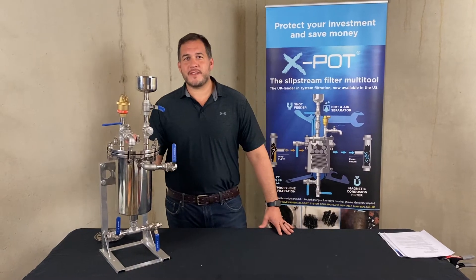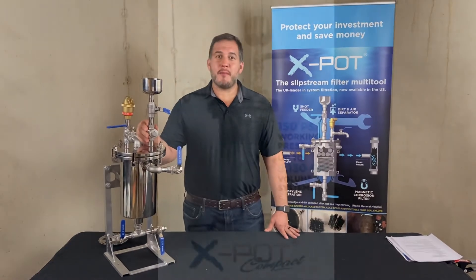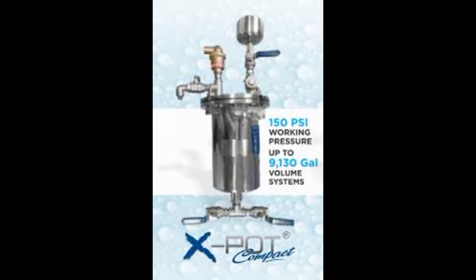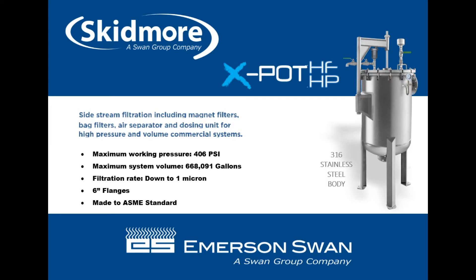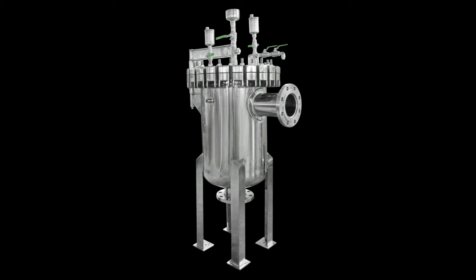The X-Pot comes in four different sizes. This one — small but mighty — the Compact can handle up to 9,130 gallons. The largest of the X-Pots can handle up to 650,000 gallons.